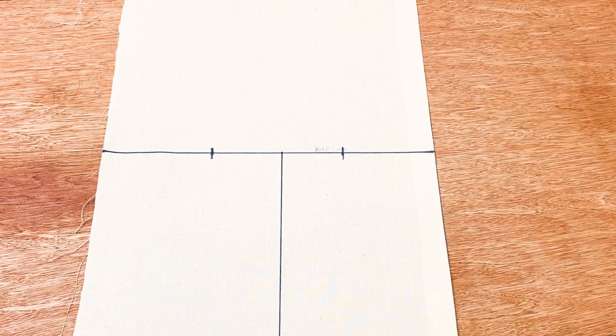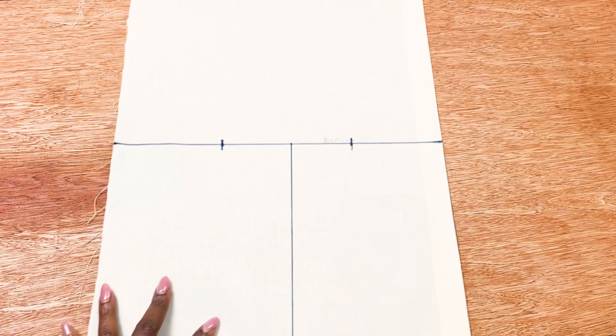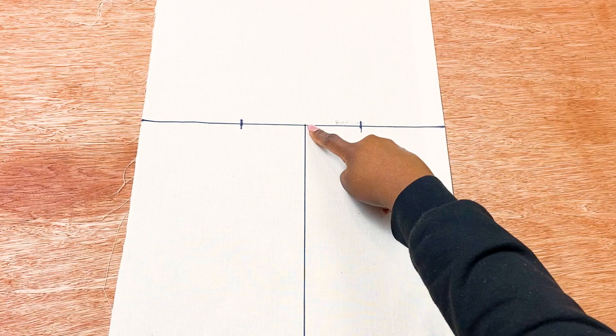Now that our fabric is fully prepared — with the apex point, princess panel center, and side seam point all marked — we are ready to go to the dress form and begin draping the front bodice.